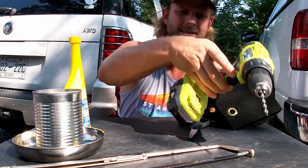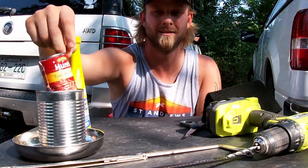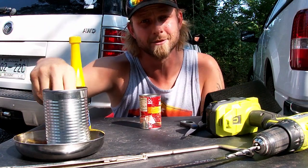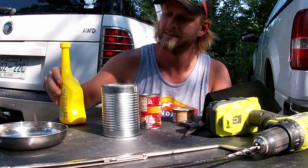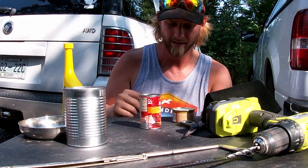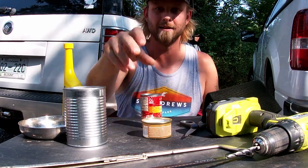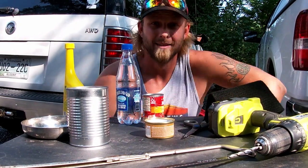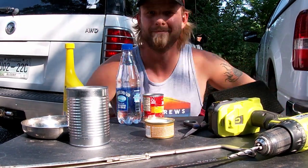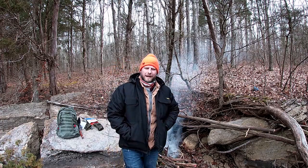Hello ladies and gentlemen, welcome to Sid's Survival Guide. Today I'm gonna make a fancy feast alcohol stove. Let's see how it goes.